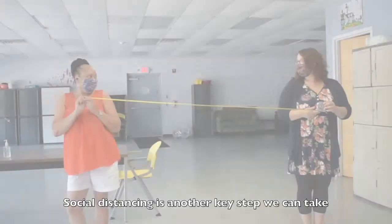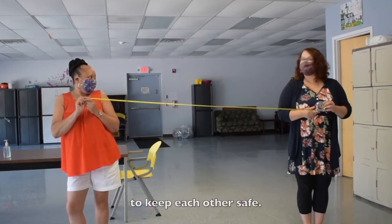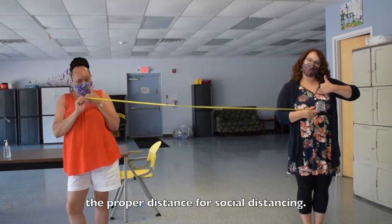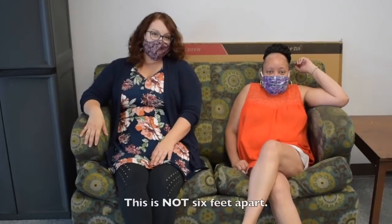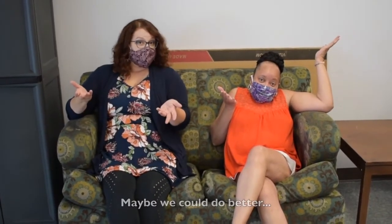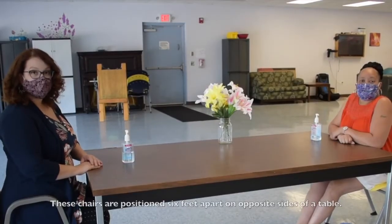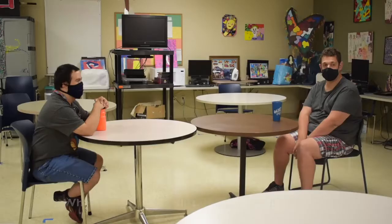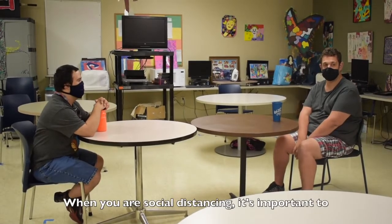Social distancing is another key step we can take to keep each other safe. This is how far six feet apart is — the proper distance for social distancing. These chairs are positioned six feet apart on opposite sides of the table.